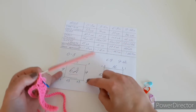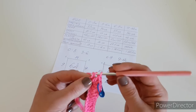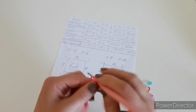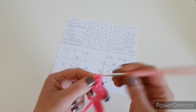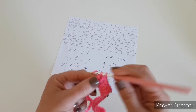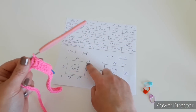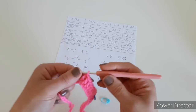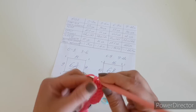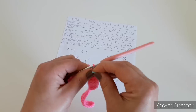At the corner marker, put three double crochets into the next chain. Turn your work — the loop on the hook doesn't count — and mark the second stitch from the hook, as that will be your corner in the next row. Then work 9 double crochets across for the shoulder/sleeve section (10 for the bigger size).